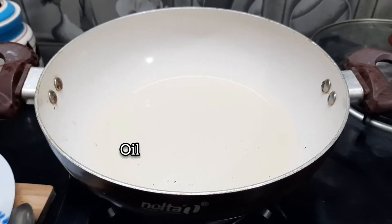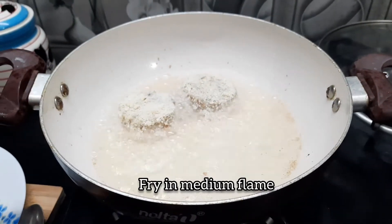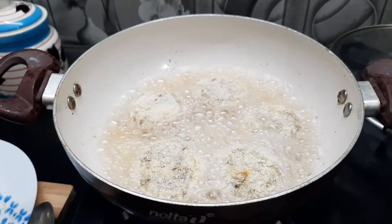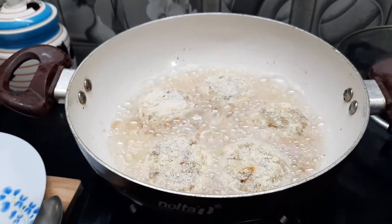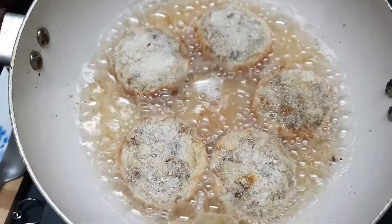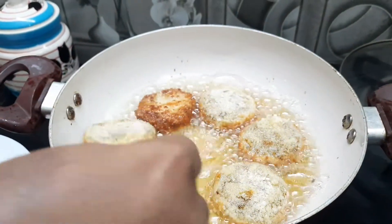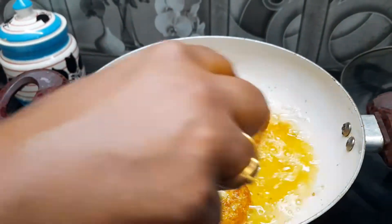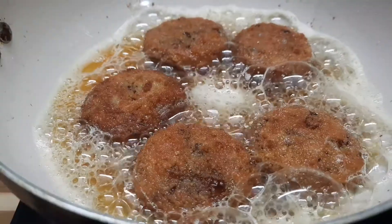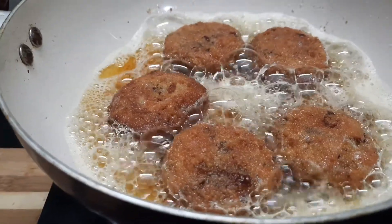I have oil in the bowl. I put it in the sunflower oil. We will fry it on high flame. Just fry it once. We will fry it and then remove it.